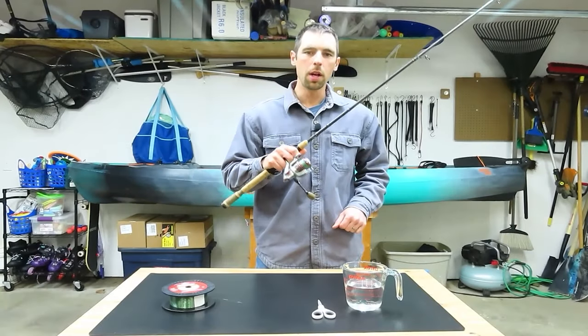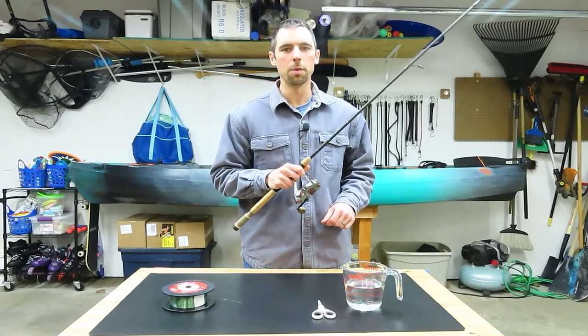Today we're talking about putting new line on a spinning reel. There are a couple things that you should and should not do when putting new line on a spinning reel, so we're going to cover those. Let's get started.